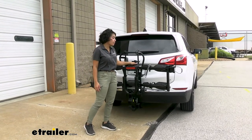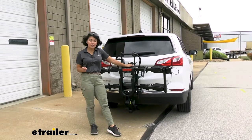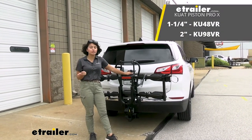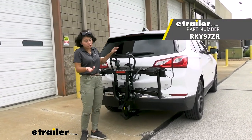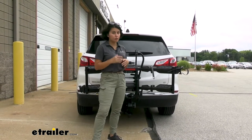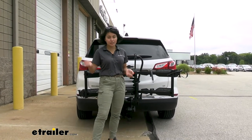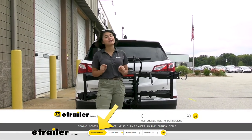It does cover up our license plate and our backup camera though. We do have some heavy capacity bike racks that don't cover it, like the Kuat Piston Pro or the Rocky Mounts Sky Drill, if that's a major issue for you. Or you could just drive around with it in the down position. This does require a 2-inch hitch receiver — we actually installed one on this Equinox. If you don't already have a hitch receiver, check out our fit guide at eTrailer.com.